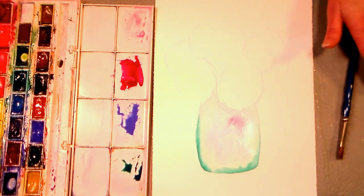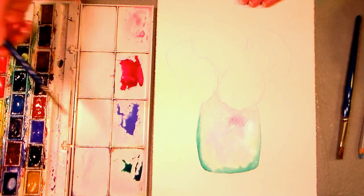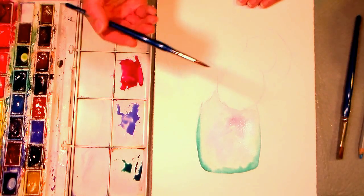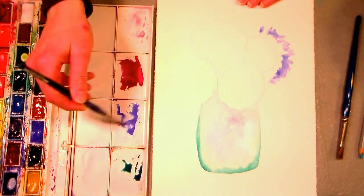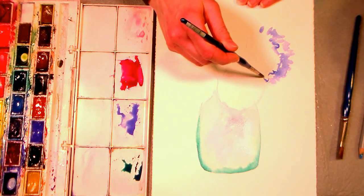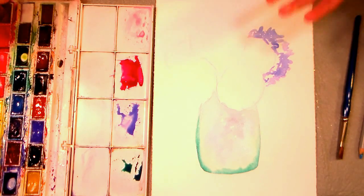So now we're gonna go to the flowers. I'm just gonna grab some of this blue with my round brush and start dabbing in some shapes over here. The interesting thing about hydrangeas is that they can change color, and people think it's due to the acidity of the soil - well, it's somewhat due to the acidity of the soil, but it has more to do with the aluminum in the soil.